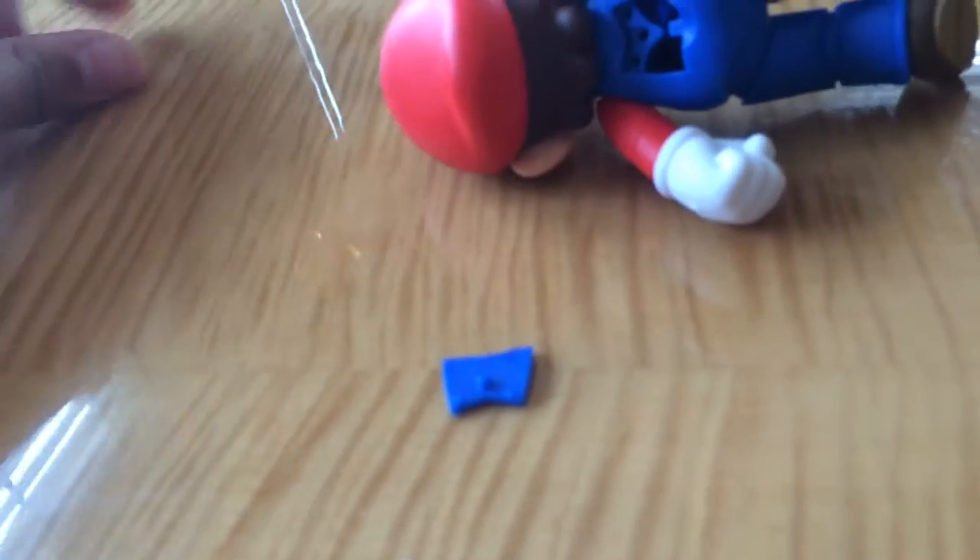I guess we could start here with the backplate. As I showed in the first video, this backplate comes right off. And in the second video, we got this new backplate.